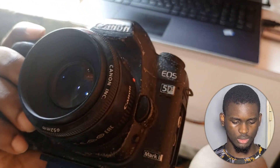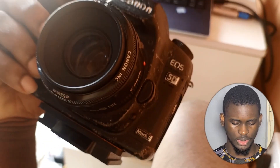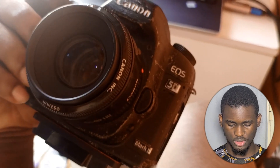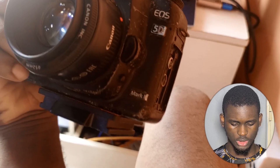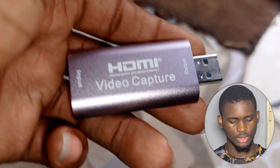This is the camera we used — the Canon EOS 5D Mark II. It's really sleek. It's been used for quite a while, as you can see. It has a 52mm lens — it's not a zoom lens, but it's actually good.